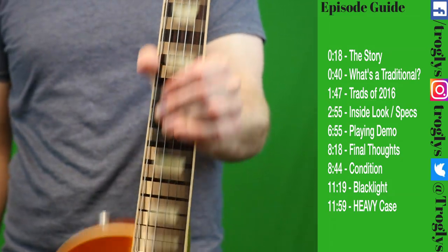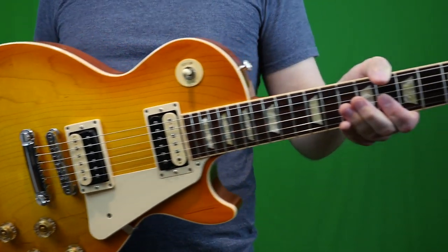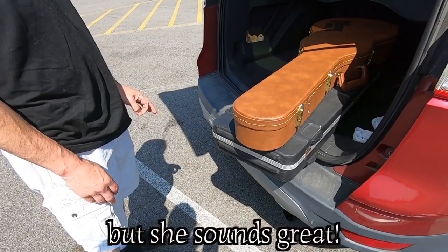Welcome back, Troglodytes, to your daily dose of guitar information — the Troglies Guitar Show. Today we're going to talk about the 2016 Gibson Les Paul Traditional Plain Top Zebra model.